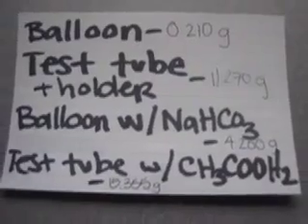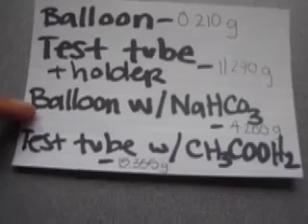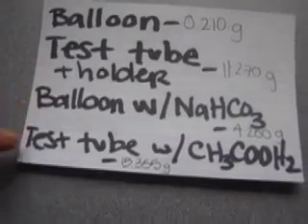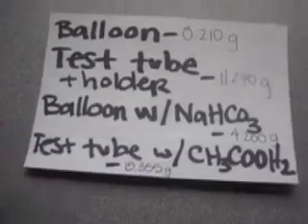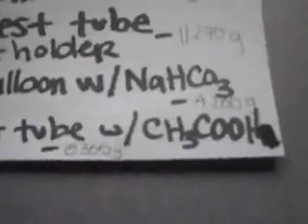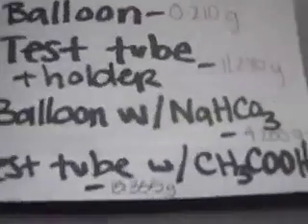So now we have: 0.210 grams for the balloon, 11.270 grams for the test tube plus holder, 4.200 grams for the balloon with sodium bicarbonate, and 15.355 grams for the test tube with acetic acid. I'm also correcting myself — the formula for acetic acid is CH3COOH, not CH3COOH2. I just noticed that — excuse the mishap.